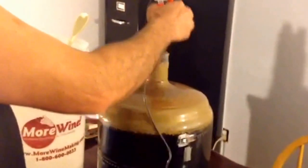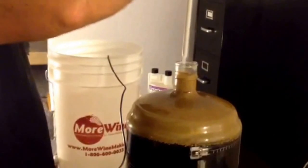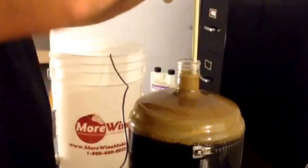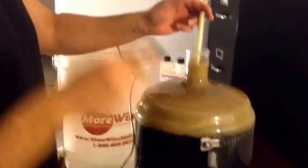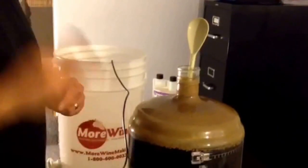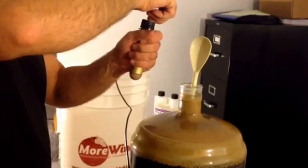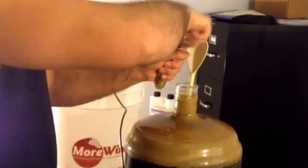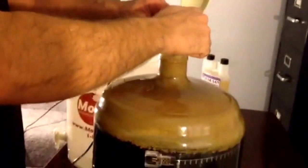Okay, so I'll take off my airlock and put it in my sanitizer. I'm going to stick this in here. Give my yeast one final shake — it's nice and room temperature now, I've had it out for a while. And it's ready to go. So I am ready to pitch.